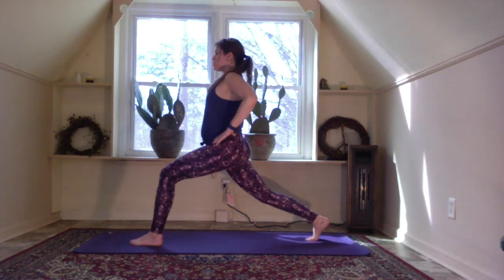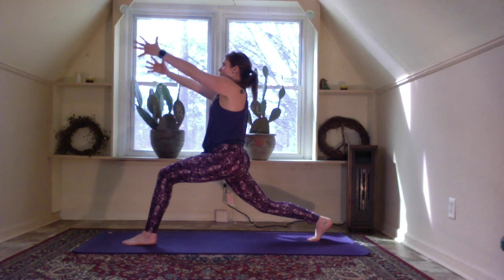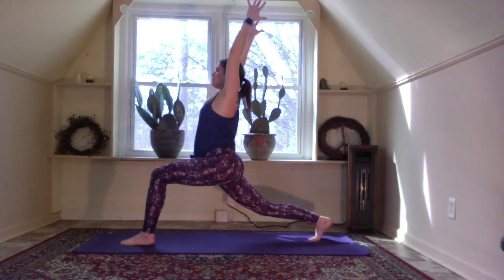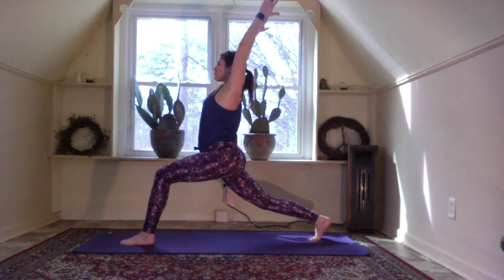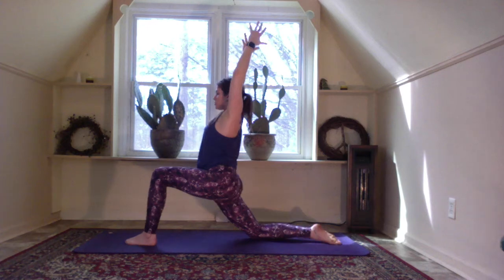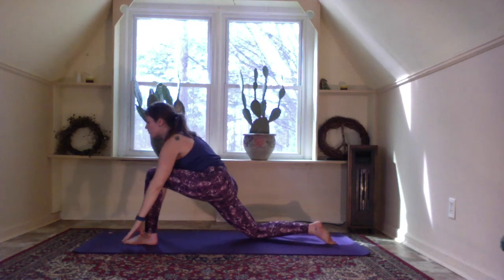Hands in front of heart center, then down by your side. Hands to the hips, step the right foot back into a high lunge — set your foundation, maybe straighten and bend a couple of times in that knee. Tuck the tailbone under slightly, arms rise up, heart is open, throat is open. Lower down to the right knee and right toes — low lunge.